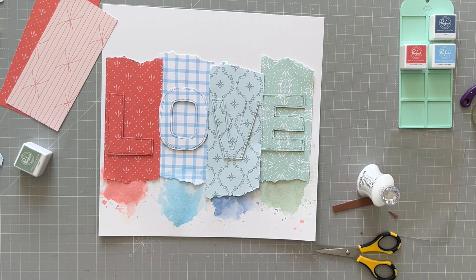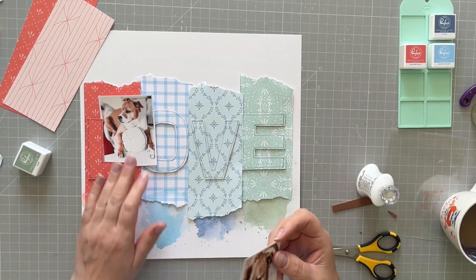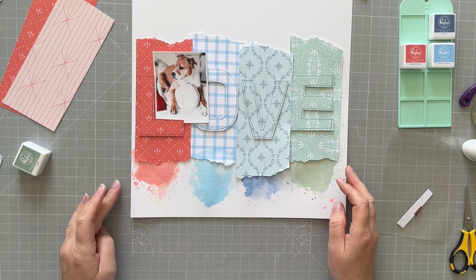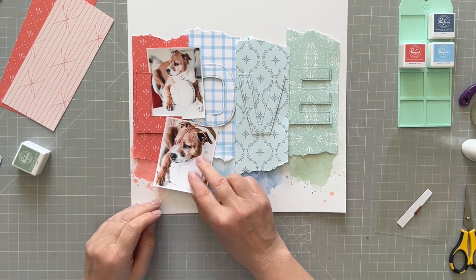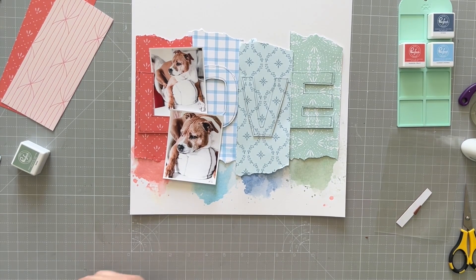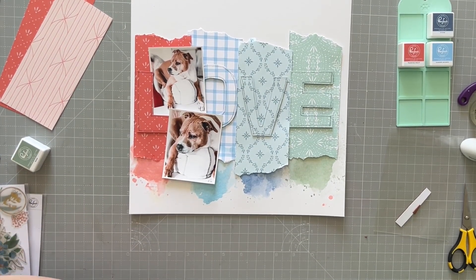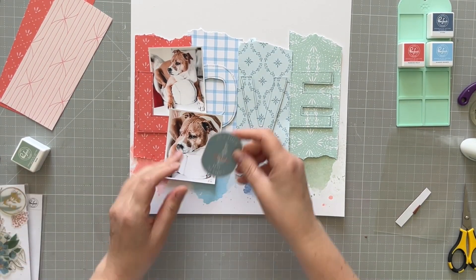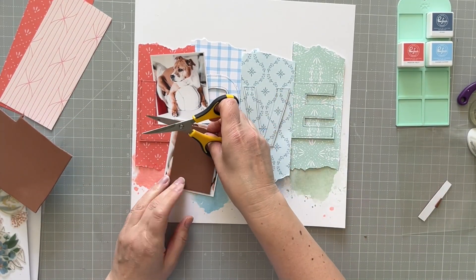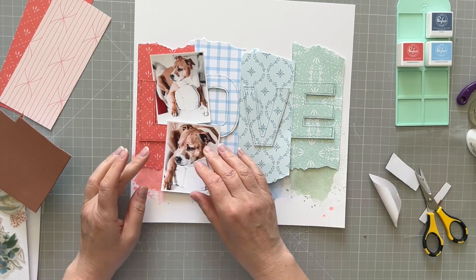The camera's slipping even further still — I can't believe I didn't notice! You can even see my cup of tea in the corner, which I thought was off camera. I'm going to put both photos over on this side by the L and the O. I'm looking for some embellishments from this collection, and before I do that I'm going to add some foam to the back of the photos to pop them up.